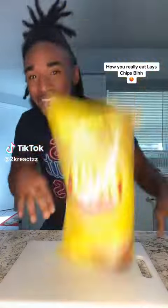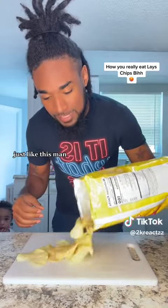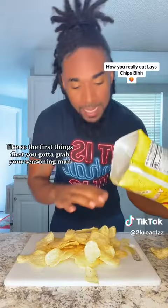Are you really like chips, bitch? So first off, open your chips and pour them things out just like this, man. Just like this. Get you a nice portion of chip. You feel me? Like so.